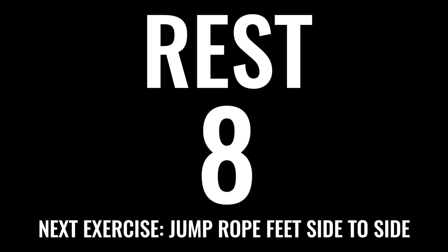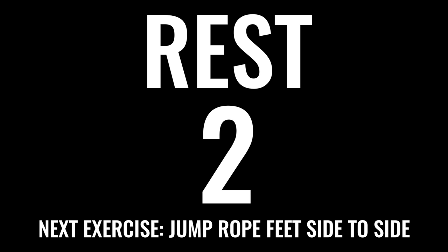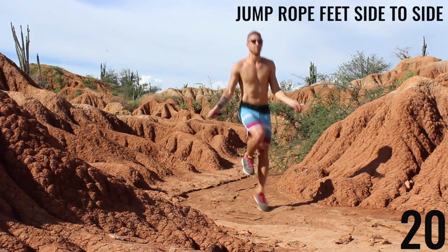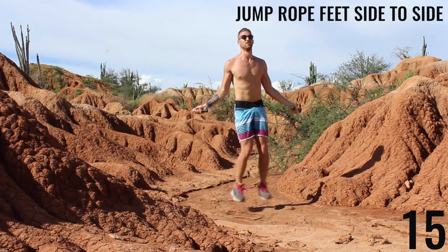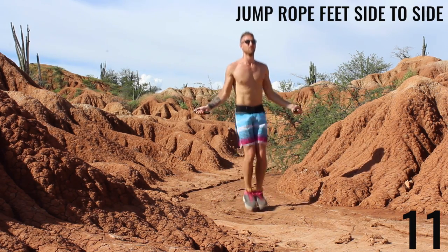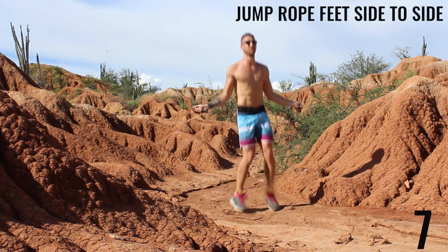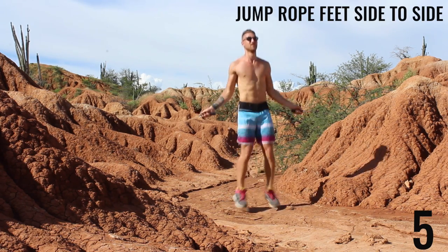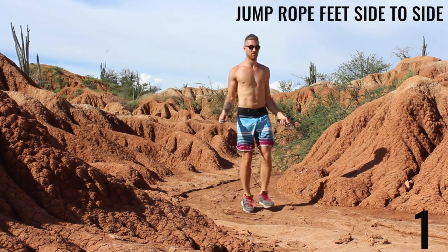Next exercise: jump rope, feet side to side. We want to move those feet as quickly as possible. Really push yourself here. Bouncing on the balls of your feet — actually just past the balls of your feet, between your toes and the balls of your feet. Bring those feet in as fast as you can. Awesome job. Three, two, one — done.